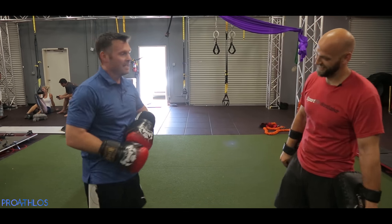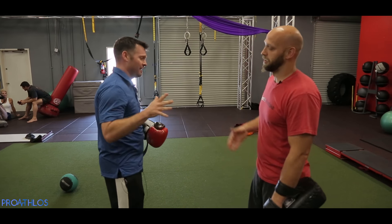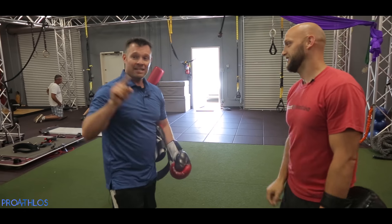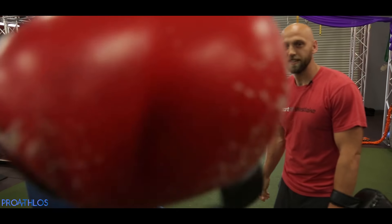Hi guys! Chris, thank you so much. No problem. You are amazing — an amazing guy and an amazing friend. Thank you for watching another episode. I'm pumped!